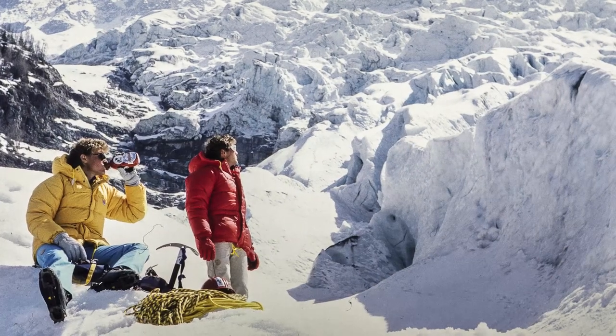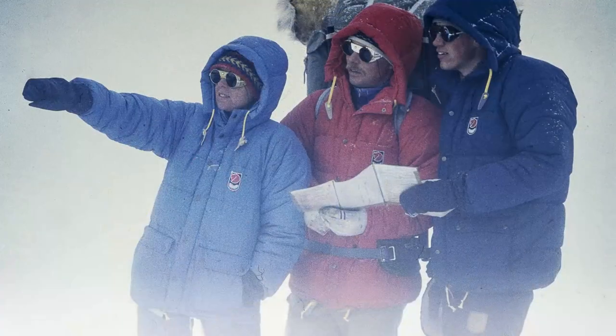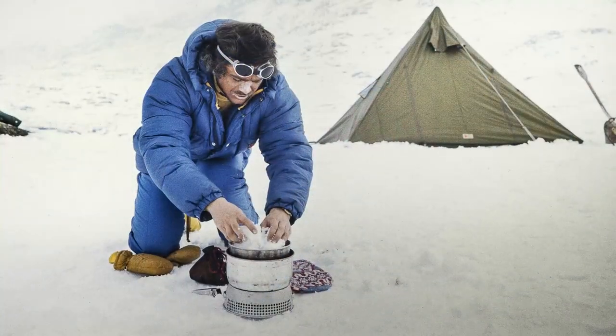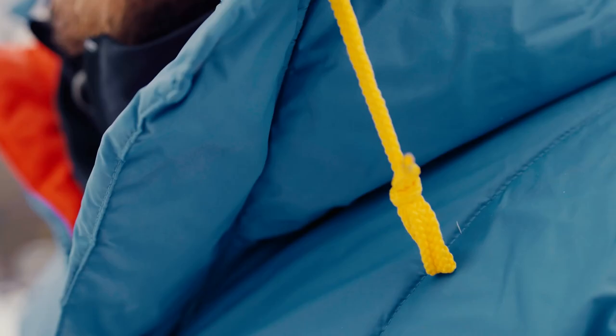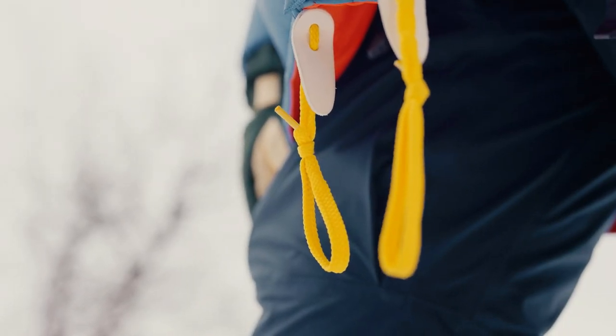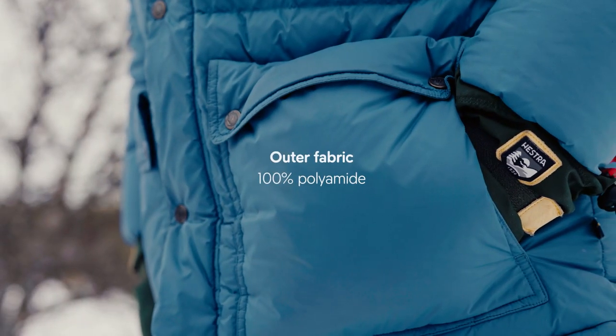This jacket came to be when Fjällräven's founder, Jörg Nordin, decided that he never wanted to freeze again. What he essentially did was take two down jackets and sew them together, overlapping the inner jacket with the outer jacket so the down cells capture as much heat as possible. This construction, together with the yellow draw cords and the big pockets, created the icon that is the Expedition Down jacket.